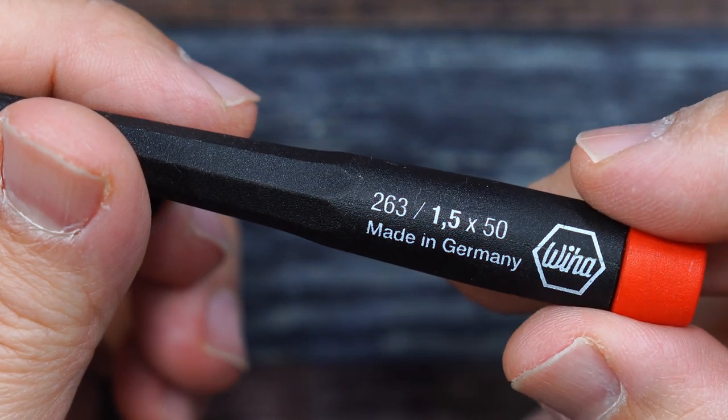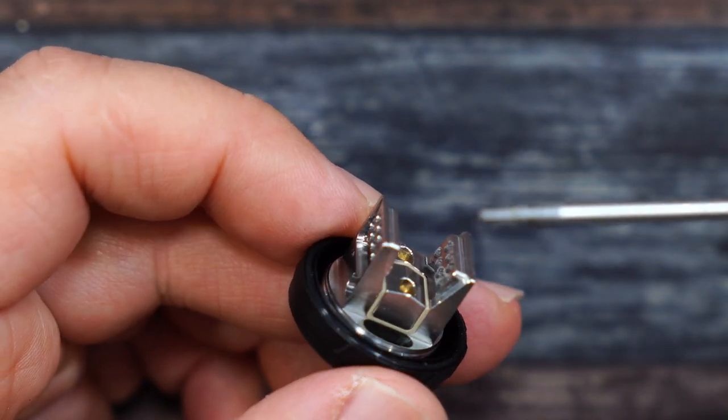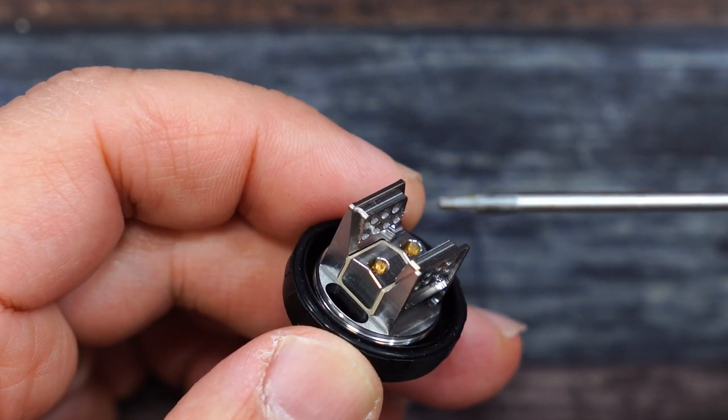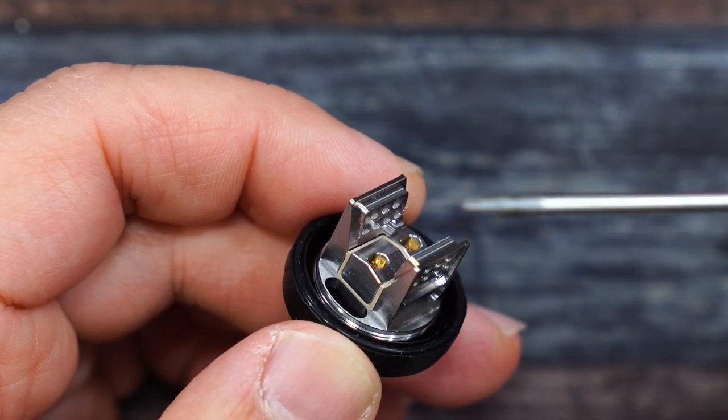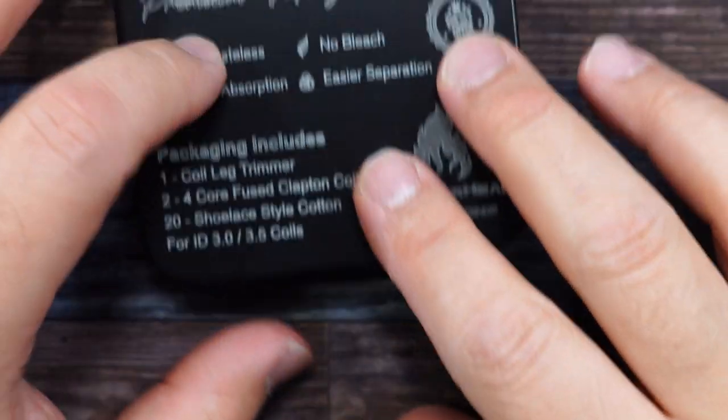Here is the size of those post screws. As you guys can see, it is following the blaze theme for an RTA or RDA by giving you lots of smooth top airflow. Now before we do coil placement, let me show you guys what else they sent me.